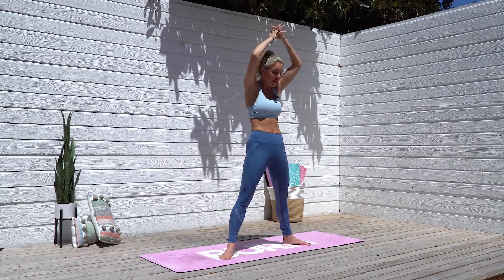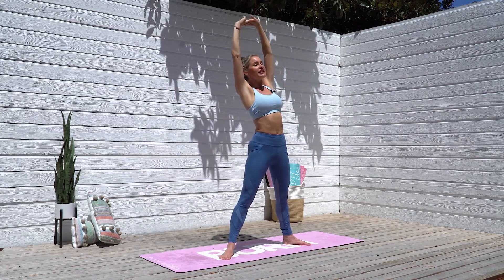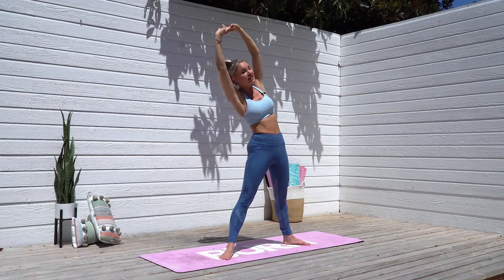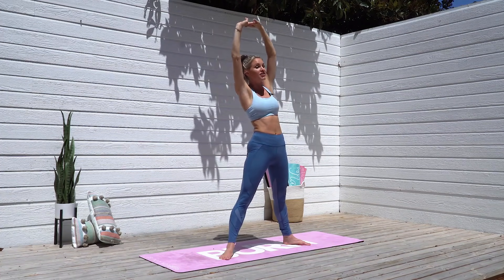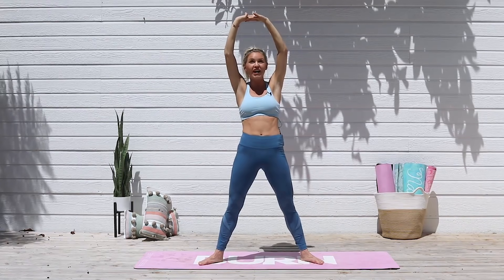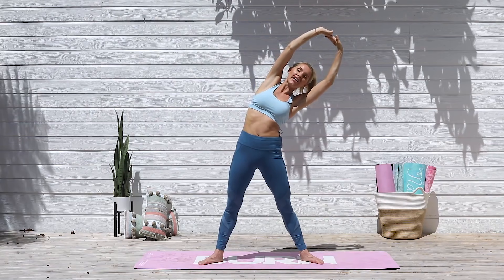Interlace your fingers at the top, tucking those hips underneath, lifting that chest up, and let's take it over to the right-hand side, really squeezing those glutes and lift everything up through your chest. It is so important that we do these cool-downs after every single workout. Lift up through your chest and exhale over to the other side.